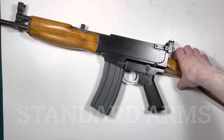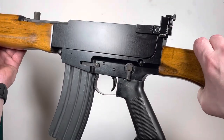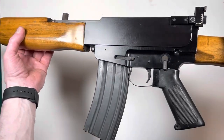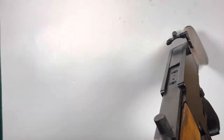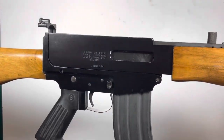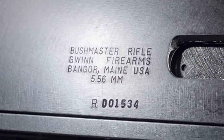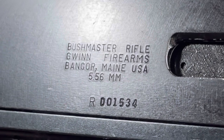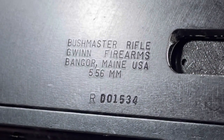Customer brought in this Bushmaster rifle. This model was manufactured back in the 70s — very retro design. Markings on this one read Bushmaster Rifle, Gwyn Firearms, or is that pronounced Gwyn, out of Bangor, Maine?